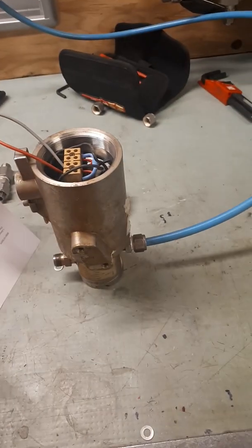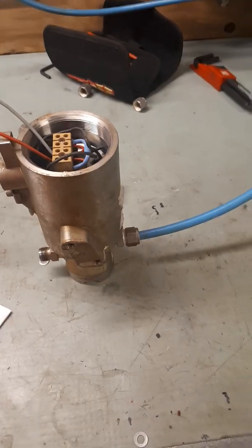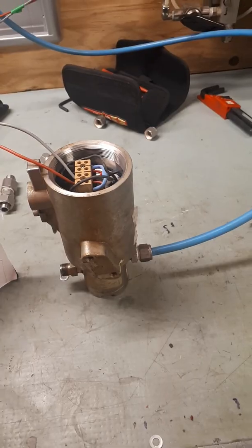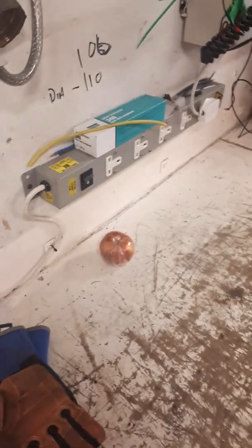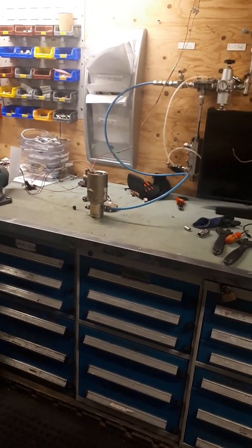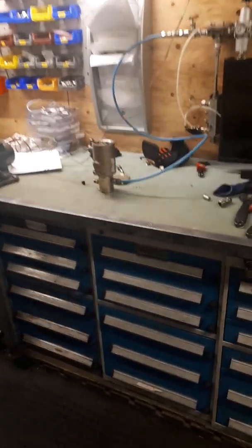If I can get it to stand up — and the final test — there we have it. So how does it work?